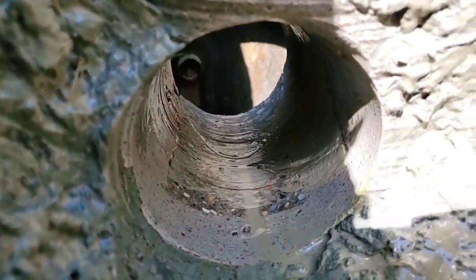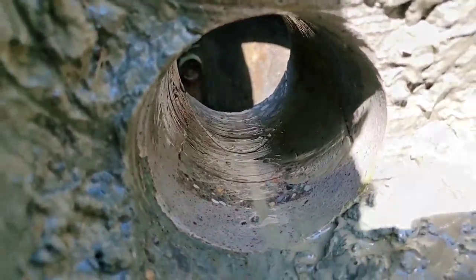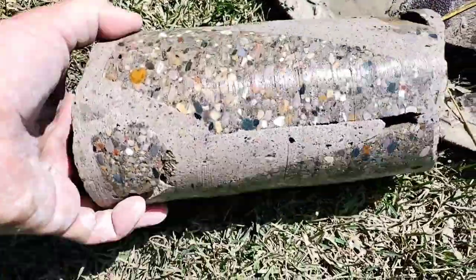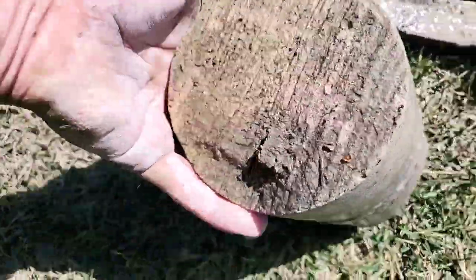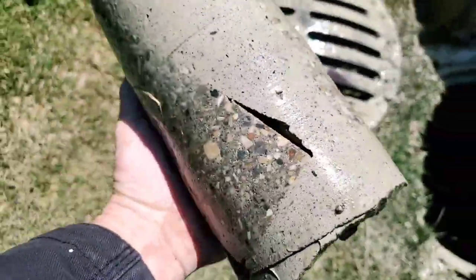Look at how nice that is — beautiful. It goes through the re-rod, it goes through the concrete just like butter. When you're equipped with the right tools, it's not a problem.